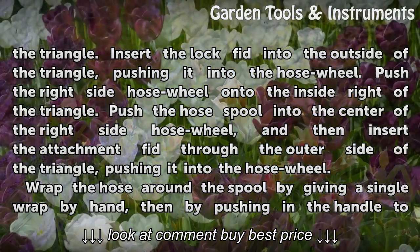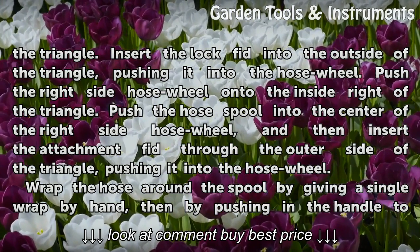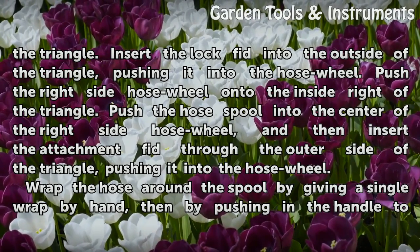Push the right side hose wheel onto the inside right of the triangle. Push the hose spool into the center of the right side hose wheel, and then insert the attachment fit through the outer side of the triangle, pushing it into the hose wheel.